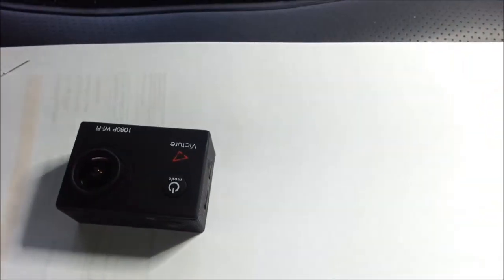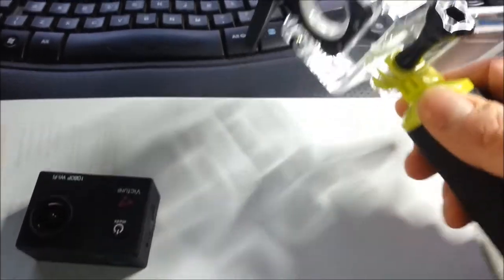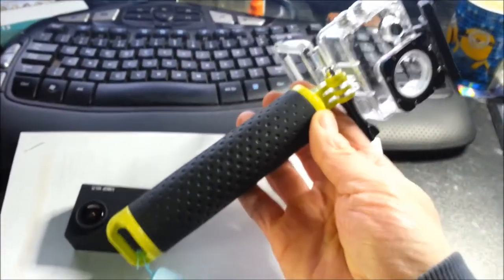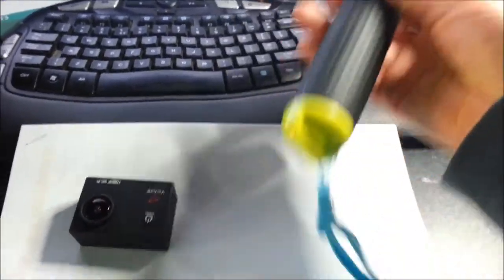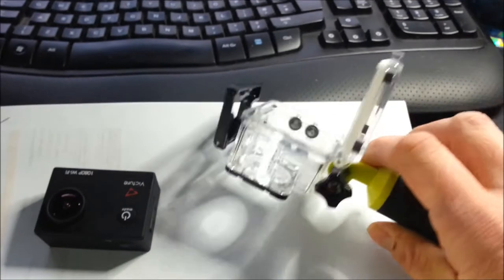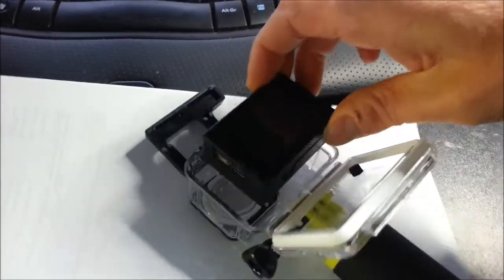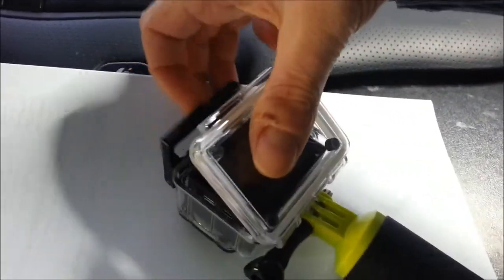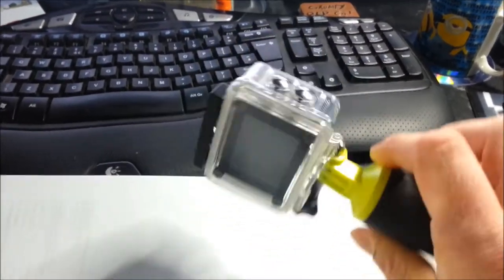It comes with a waterproof case that you can pop it into, just like this. In addition, I bought a floating handle — it's nice and bright, so if I do let go of it hopefully I can see it. It will float, and it's got a strap on the end. So what we do — I'll try and do this one-handed — is pop the camera in, easy as that, close it up and do the clip. There we go, done — underwater camera.